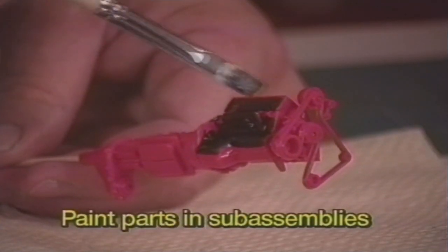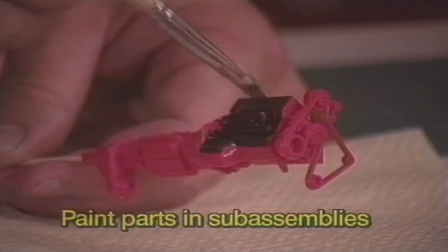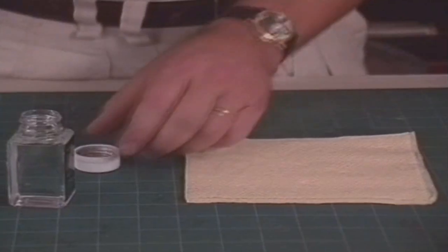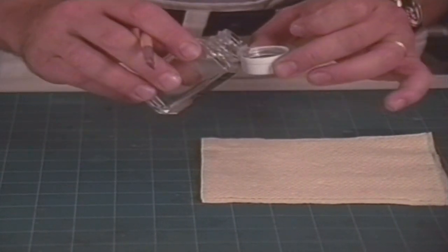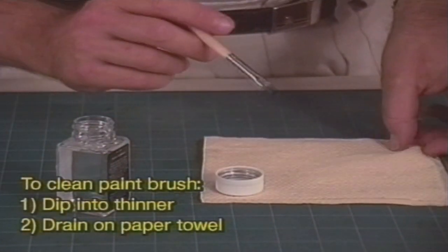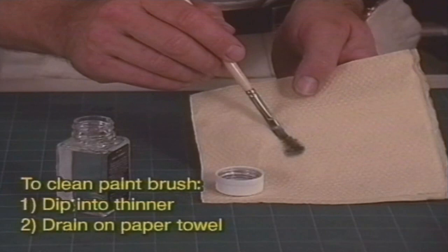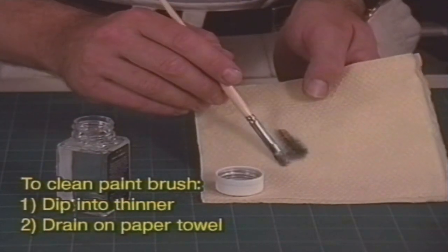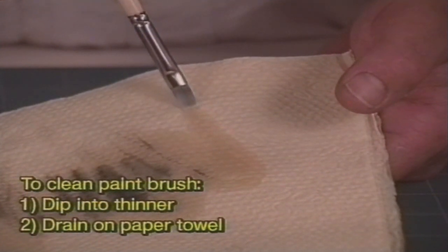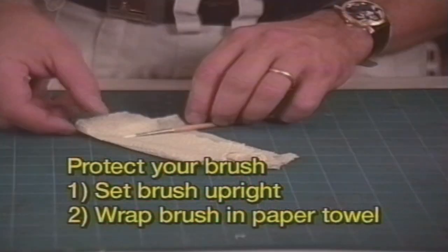Paint the parts like you built them in sub-assemblies. Use toothpicks, tape, or tweezers to hold small parts while you paint them. Let the paint dry for 24 hours before touching the part. When done painting, you must clean your brush. If you take care of your brushes, they'll last for years. To clean the brush, pour a small amount of thinner into a small container. Dip the brush in the thinner and then allow the paint to drain onto a paper towel. Repeat this process until there is no color left in the brush. Never pull on the bristles. You will ruin the brush. To protect the brush until the next time you need it, set it upright or wrap it in a piece of paper towel.